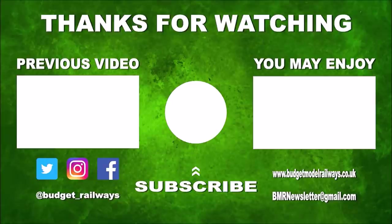Thanks for watching the video and for the nice comments. Click on the left for a previous video in this series, click on the right for another video you might enjoy, and please don't forget to click to subscribe, like, comment. Thanks again.